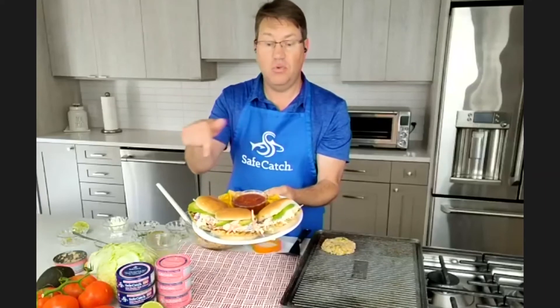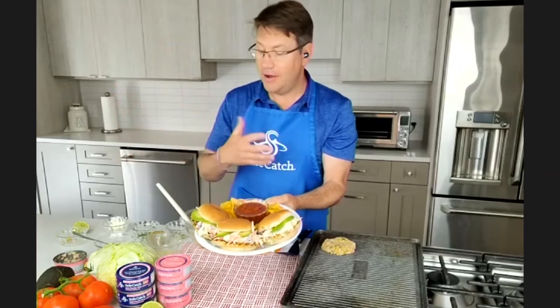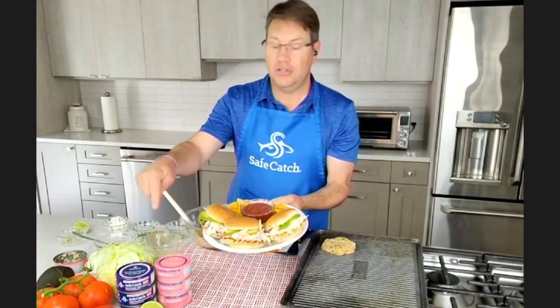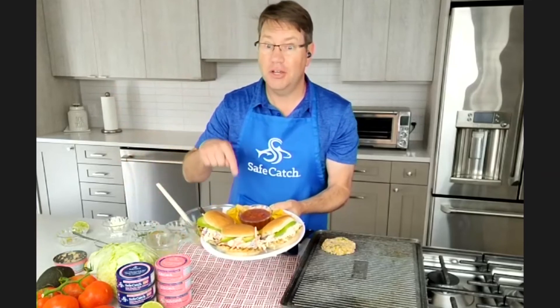Where can you find these products? Come to safecatch.com — this is just one of many great seafood recipes we have, and there's a finder on there to help you find it in any store. You can also buy it online at Amazon or on our website. We're a fast-growing company bringing goodness to the world because we're the only mercury-tested brand. We test every single salmon and tuna to a limit ten times lower than the FDA, so you know it's going to be great for your family.